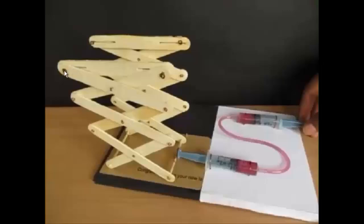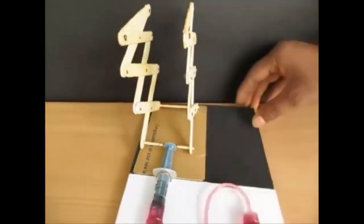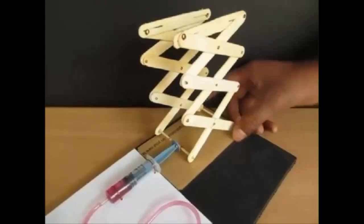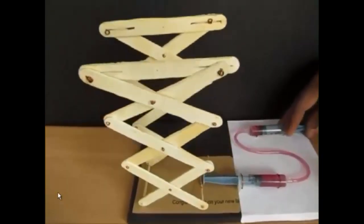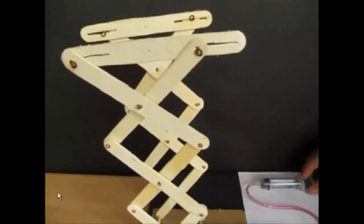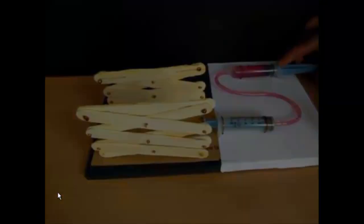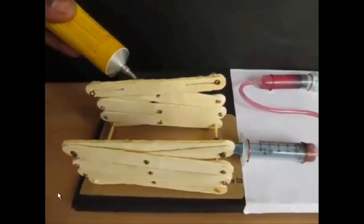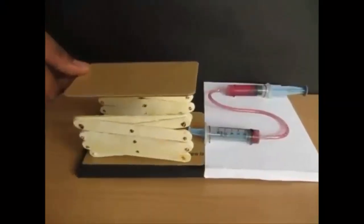The vertical slit is required for these ice cream sticks to move, and your jack is almost ready. Attach the syringe at the bottom of the ice cream sticks. Now push the plunger to see the jack move, and pull it to get the jack back.